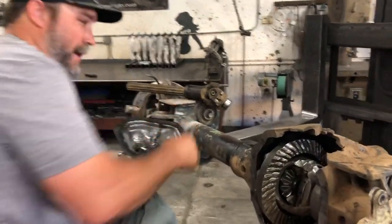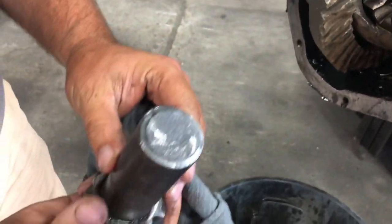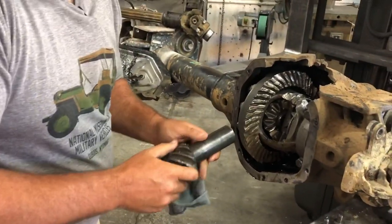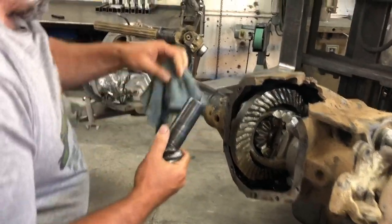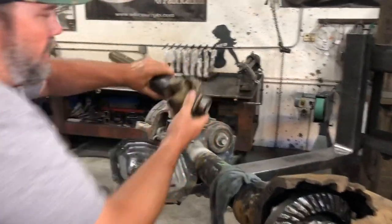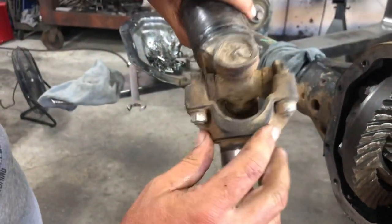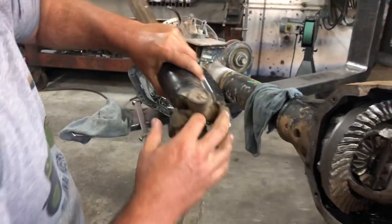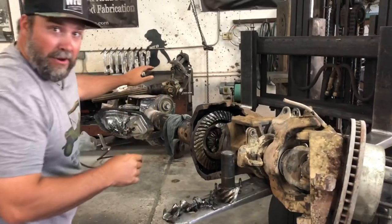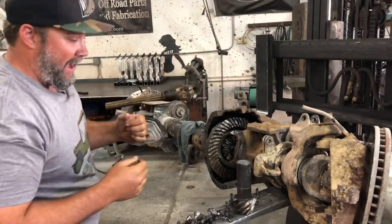Here's the pinion and it's broken off clean. A lot of people would think they landed on the gas and broke the pinion. If that would have been the case, then the pinion nut and the broken piece of shaft would still be in the front yoke. That's not the case. The only way there could be nothing in there is if the nut fell out and the pinion fell out after that.